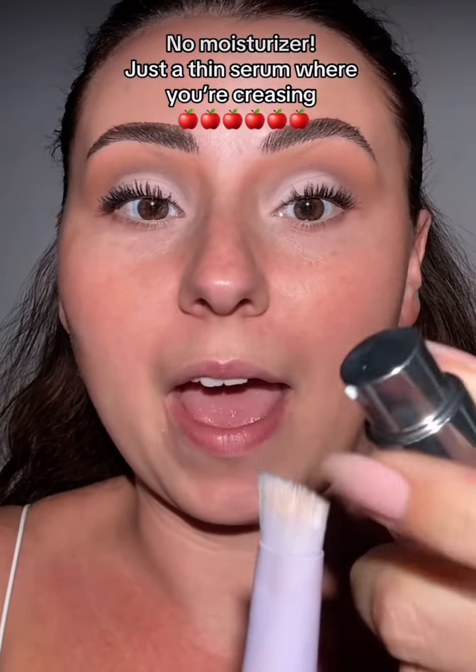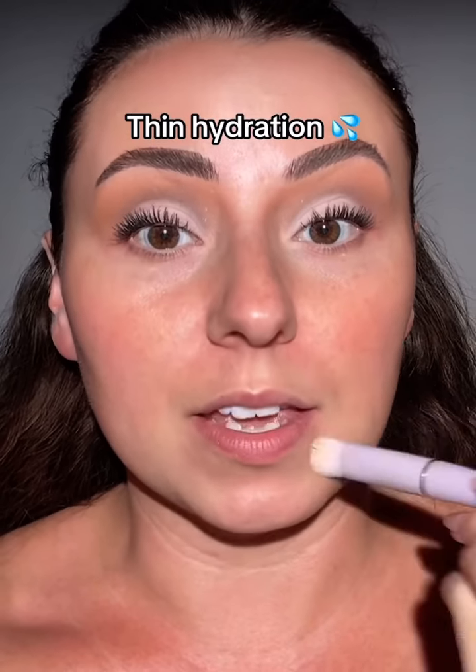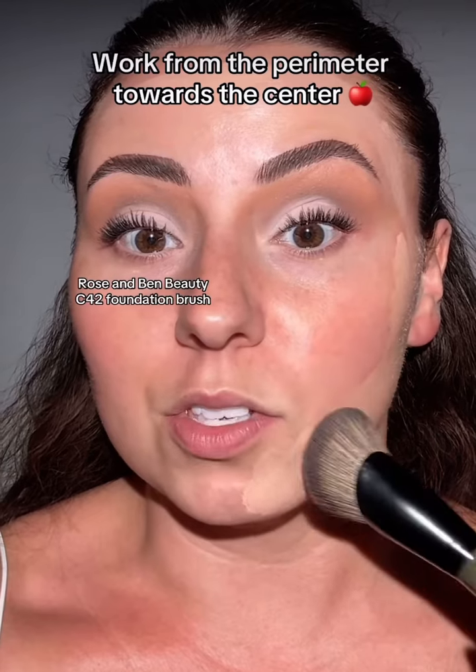Grab the thinnest serum that you have — find something that's almost weightless. Now we're going to apply this and we need at least five minutes for it to completely dry down. We need hydration here, but you want thin hydration so it doesn't crack. This is so important.